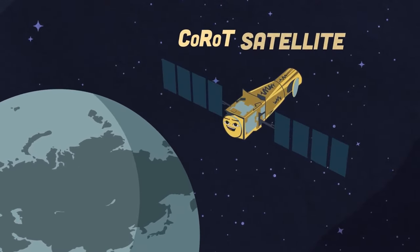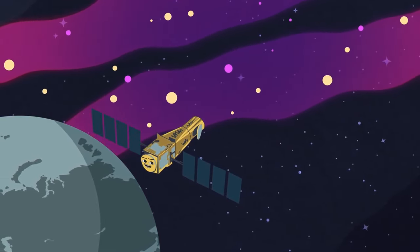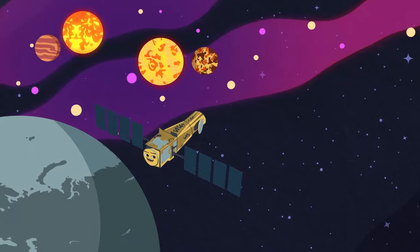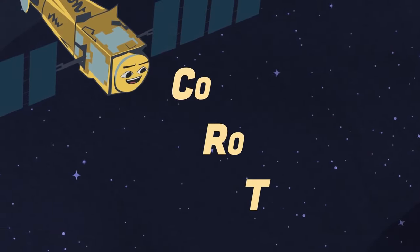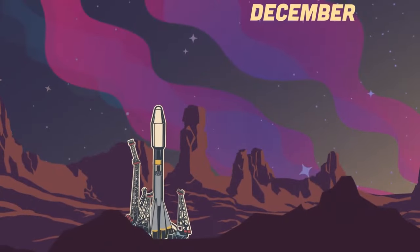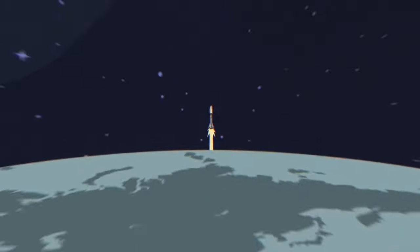I'm the COROT satellite. My mission was a delight — I was set out to bring exoplanets outside the solar system into sight. I found extrasolar planets with short orbital periods, mostly those of large terrestrial size. The name COROT, when broken down, means convection, rotation, and planetary transit — that is me. I was launched on December 27 in 2006, atop the Soyuz 2.1b rocket.